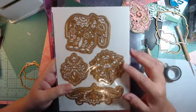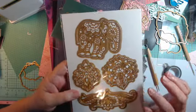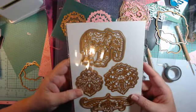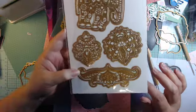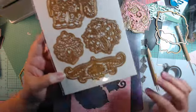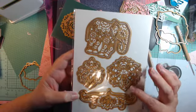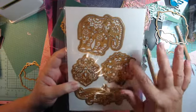One of them was the Anna Griffin Bohemian die set. Oh my goodness, I just love it. It's so different from anything else that she's done. I got the Bohemian paper collection as well — it's all paisley and pretty, I'll show you that — but these are some of the dies.